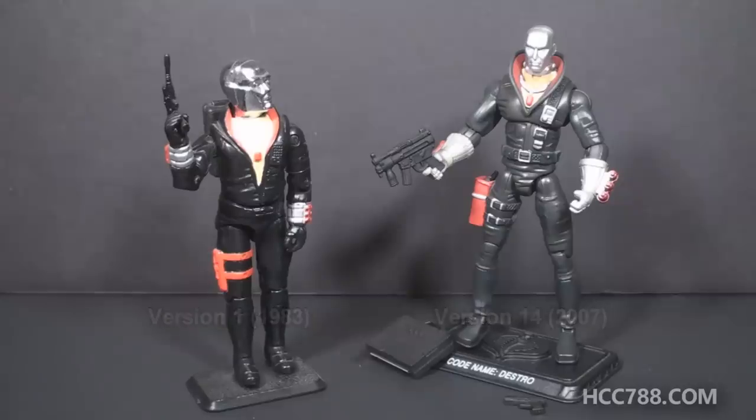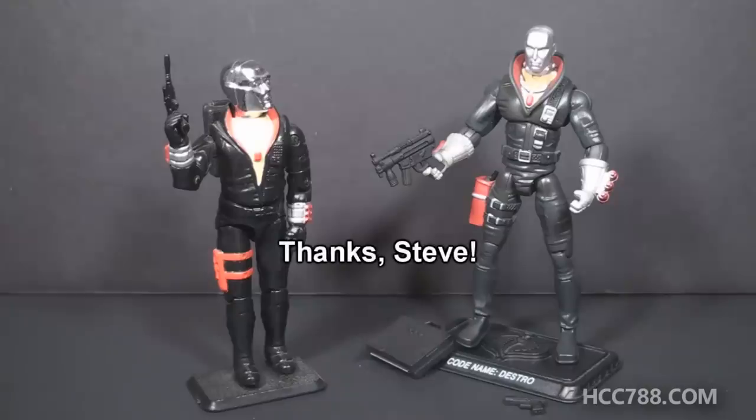I have to thank a friend of mine named Steve — he's a local friend who gave me this Destro version 14 action figure specifically for this video. He's given me a few other items that have already shown up in reviews.